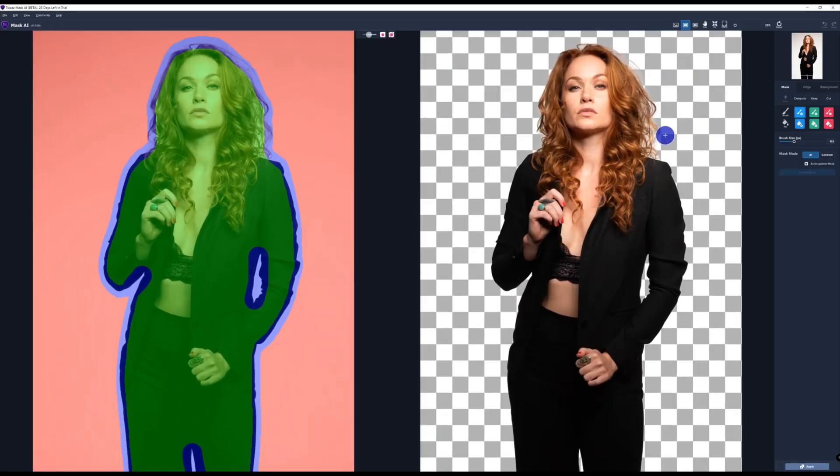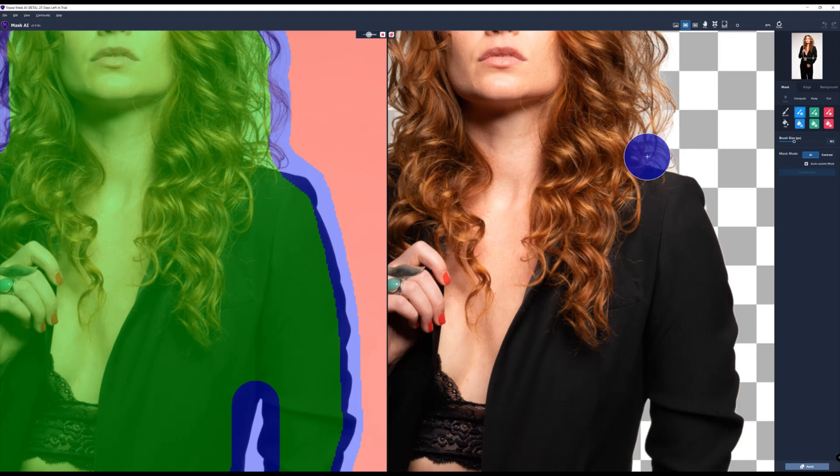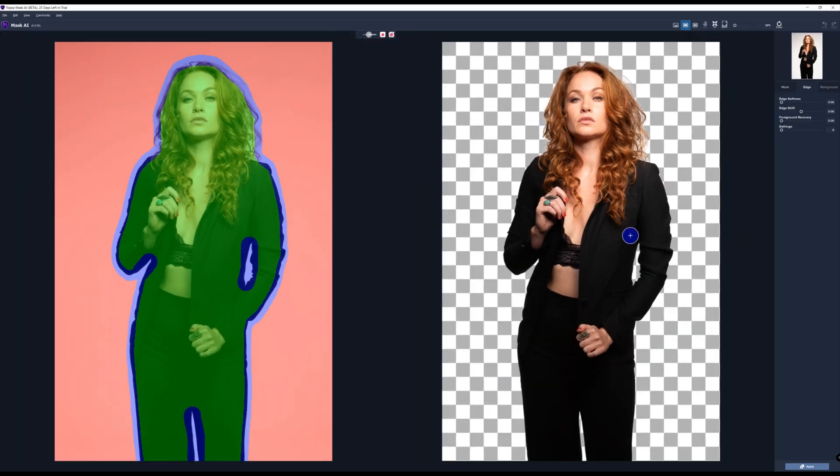So do a compute mask. And there you are — zoom in and see the result. This is pretty impressive, right? Now, let's say that you want to change some stuff. You can always go to your edge. So you can do edge softness, edge shift, foreground recovery, defringing. But overall, look at this — you don't even need that. It looks really, really well. And that was the auto setting.